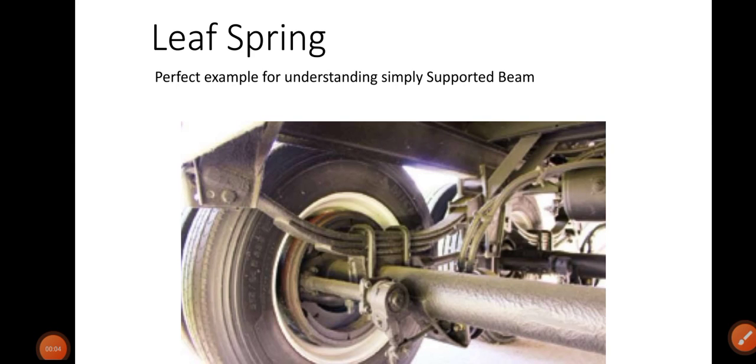Hello guys, welcome again to my channel. In this video I am going to discuss a very simple topic, and this video may be very special for beginners who have just learned what is a simply supported beam. I will discuss the simply supported beam with the aid of an example of a leaf spring. A leaf spring is a suspension spring which is used in any vehicle to absorb shock or vibration.